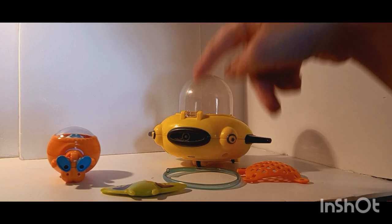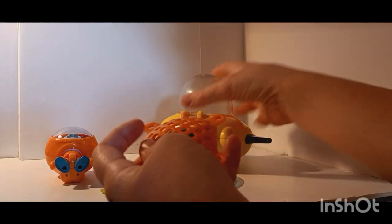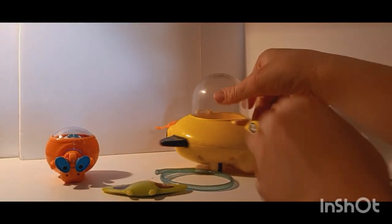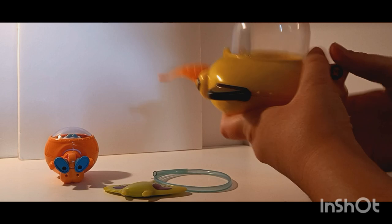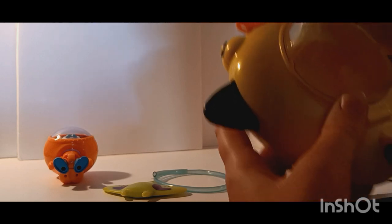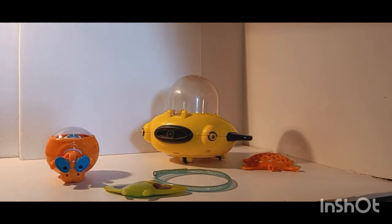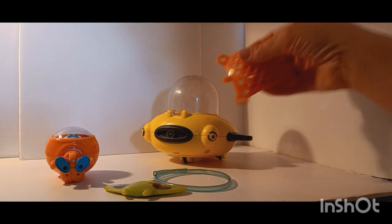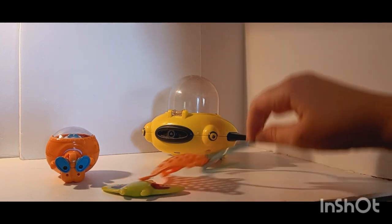I might do a video of it actually working if that's something you'd want to see, but for now we're just going to keep this video fairly short. It also comes with this net, which you stick in here, and then you push down on the fin and it'll shoot the net out. This is a used toy, so I'm not sure if it actually works. This one does not want to work, unfortunately. But supposedly it would shoot this out and you could try to catch the manta ray, which I have done before — it's really fun, kind of a challenge. So that is the whole set — we got the complete set right here, which I think is really awesome.